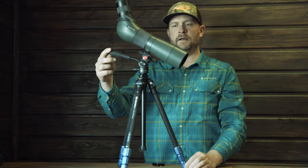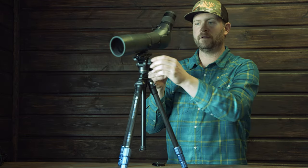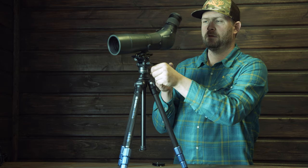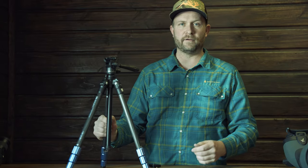I love having a fluid head — you can see how easy and smooth it moves around. If I get on target and tighten it up and let go of it, it doesn't move at all.